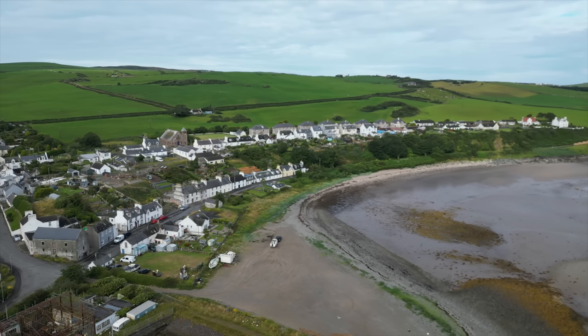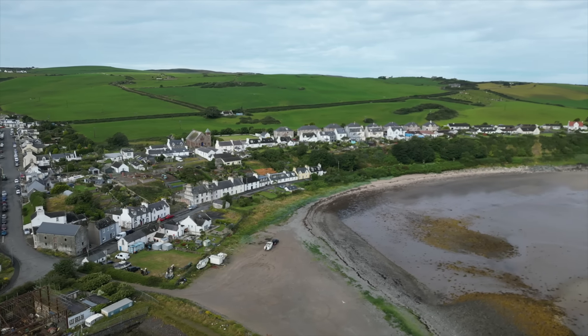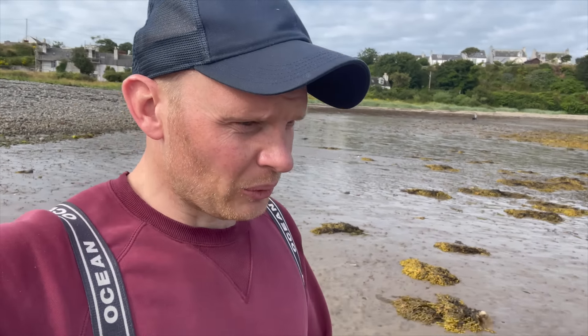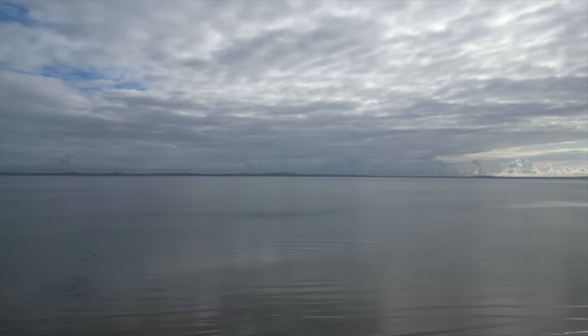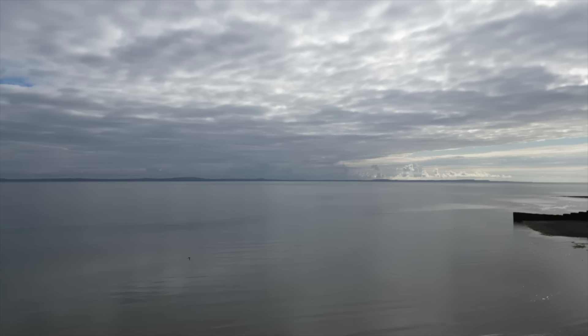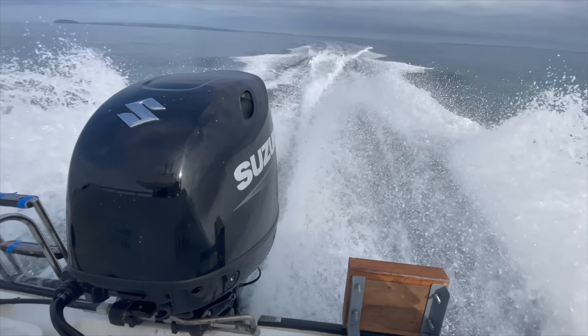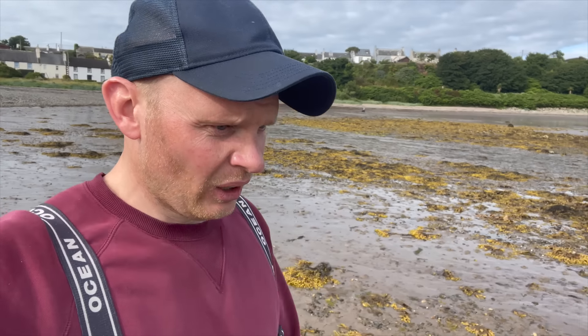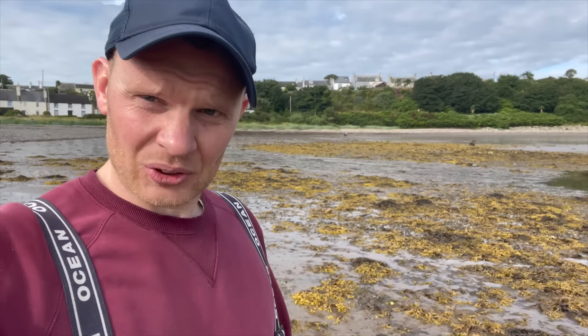Hello, welcome back to the channel. Sorry, this is going to be a bit lumpy, but we're just heading out to Loose Bay — just got the boat in the water. Day three; the first two days have been pretty much a write-off in terms of wind, but we've finally hit a day where the wind's only due to get up about 10 miles an hour. So we're going to get out off the drop-off, fill it with mackerel, and then head right out, hopefully getting some tide and get amongst some tope.